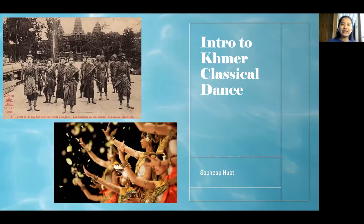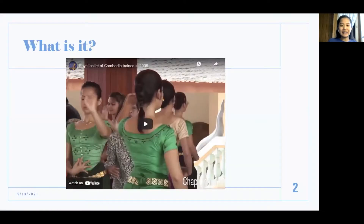This first lesson is going to be an introduction — let's get right into it. So what is it? It is a very ancient art form and it was used to communicate with the spirits of our ancestors and with gods, and it was performed during religious ceremonies and royal ceremonies as well.